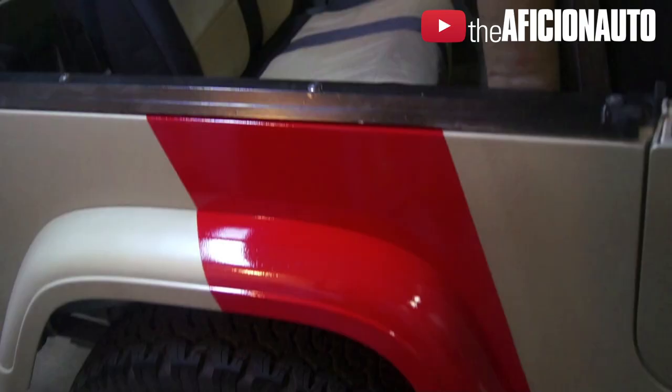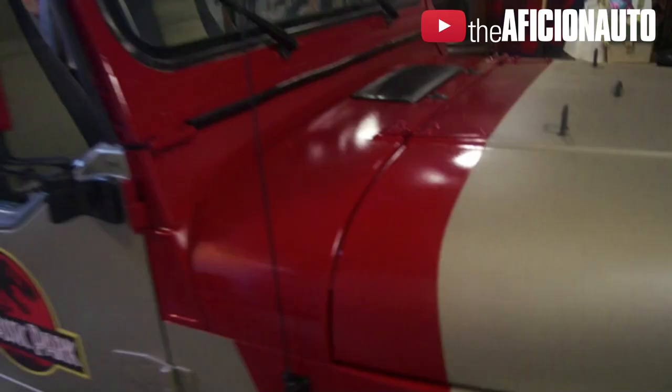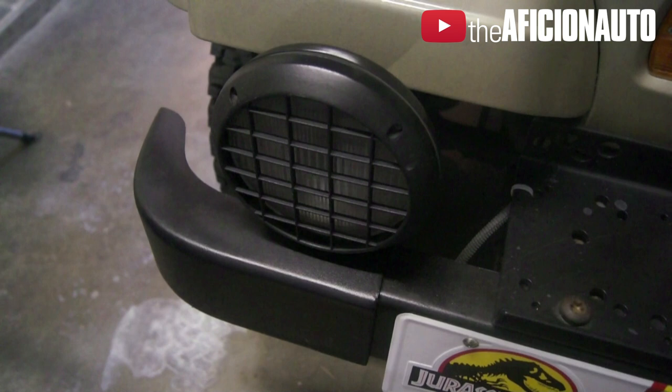I hope this describes it fairly accurately. At this point, what it really comes down to is finding rare components like the fogs or the Ramsey winch, which I do not have. But those components come with time. As you can see, JP-07 is well on its way to being very, very complete.